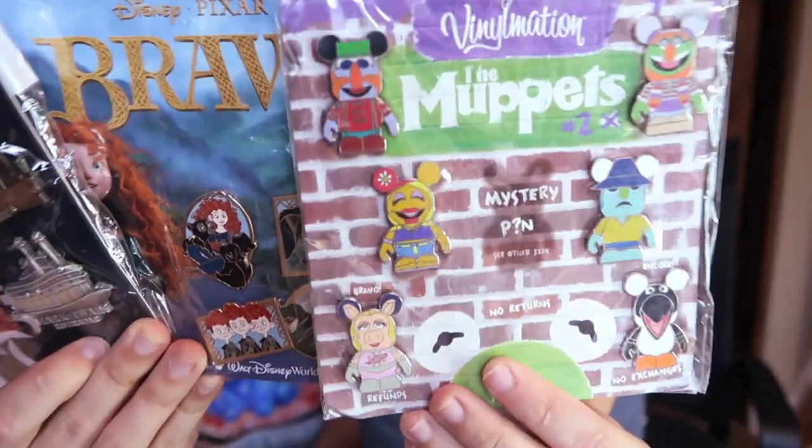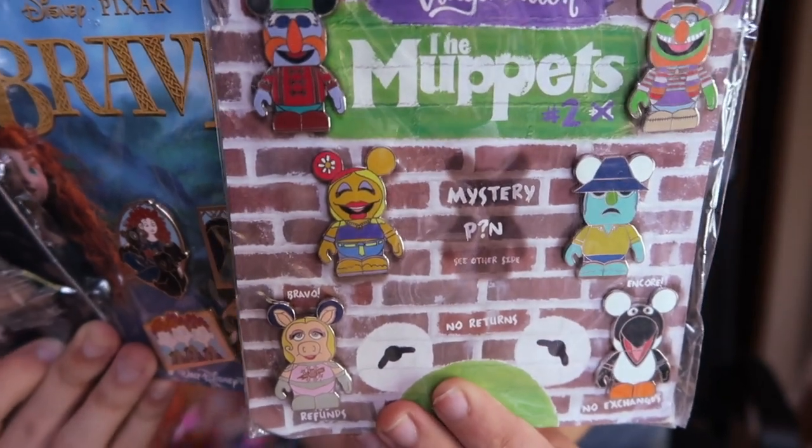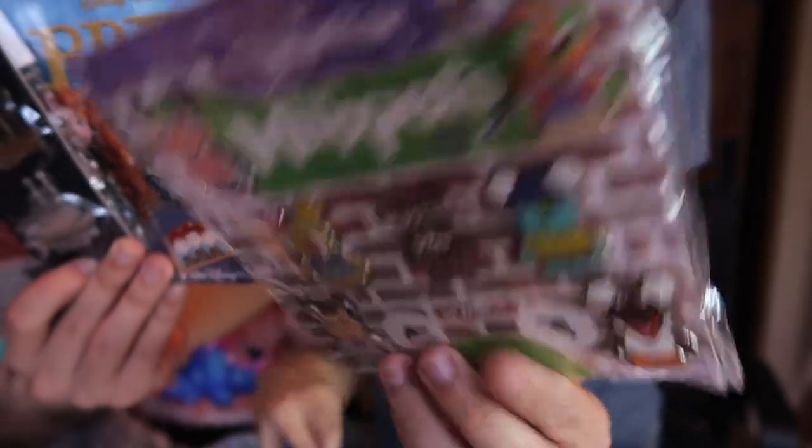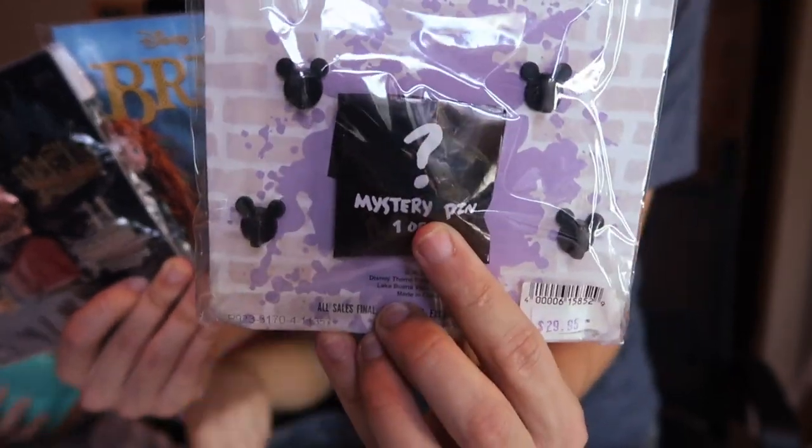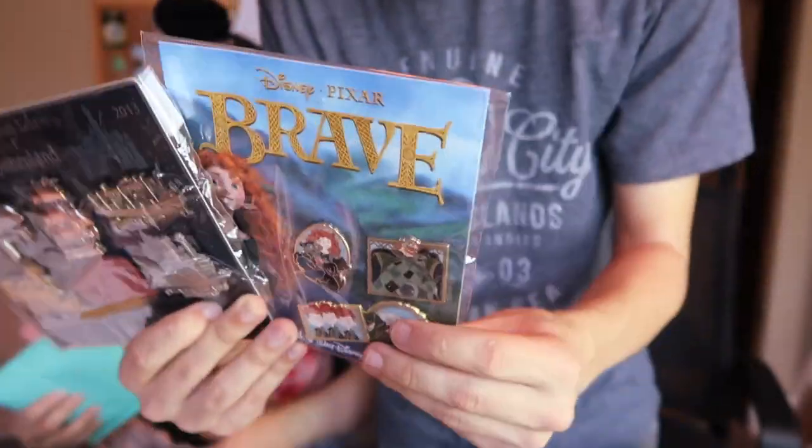We're going for the purple package. There's three — nice, nice, nice! So in this package here we had three booster sets. We had this one of the Muppets, which actually has an additional mystery pin in the back which looks like it hasn't been opened yet. Shay loves her mystery pins!